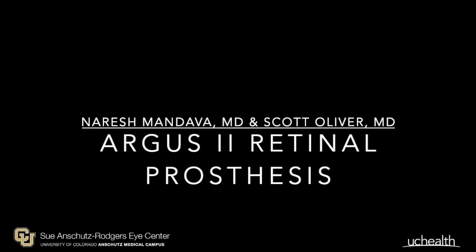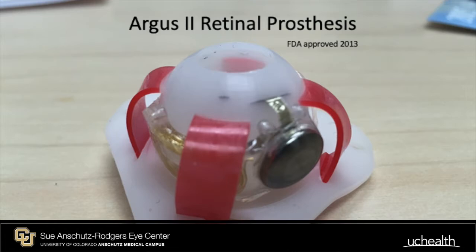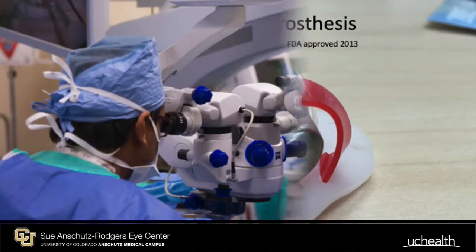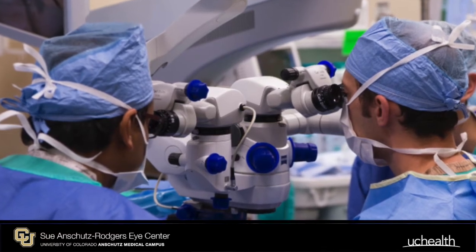The Argus II Retinal Prosthesis, FDA-approved in 2013, was first implanted at the CUI Center in November 2015 by Dr. Naresh Mandava and Dr. Scott Oliver.